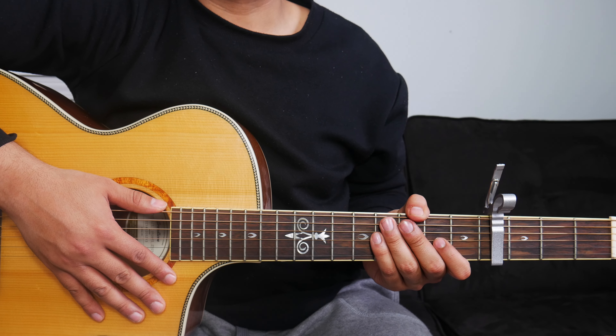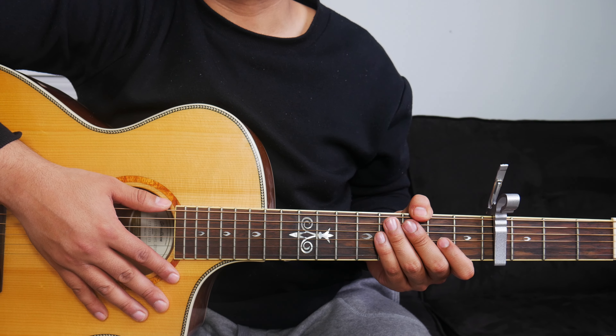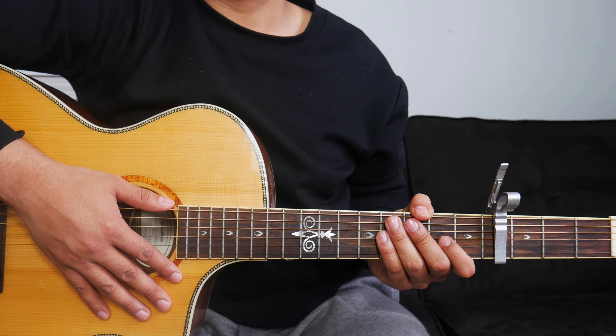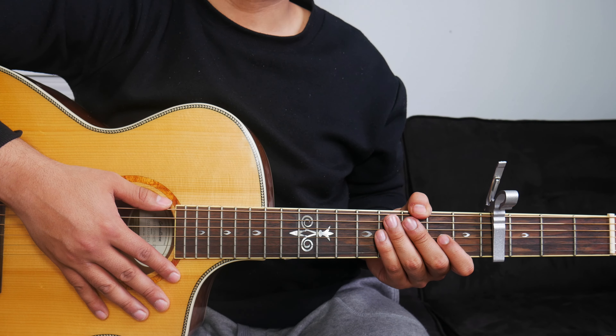After the chorus, Katy Nicole goes back into a second verse, and that second verse is the same chord progression as the first verse — so no changes there. And she goes back into a second chorus, which is the same chord progression as the first chorus — so no changes there either.